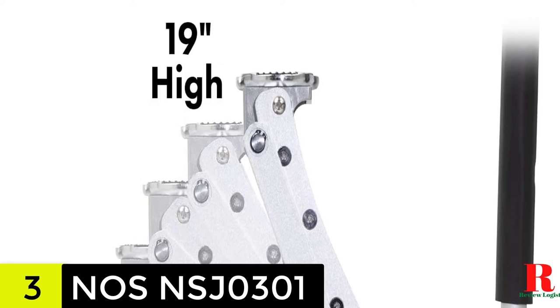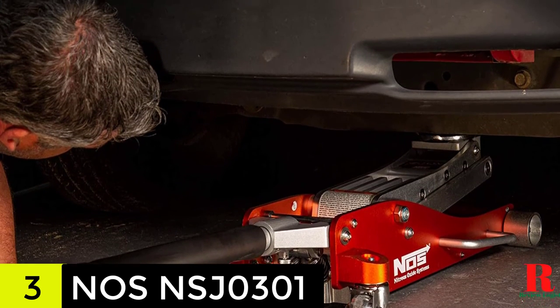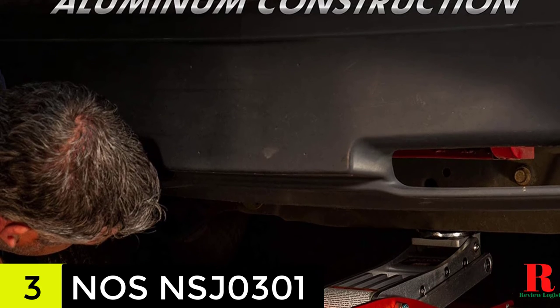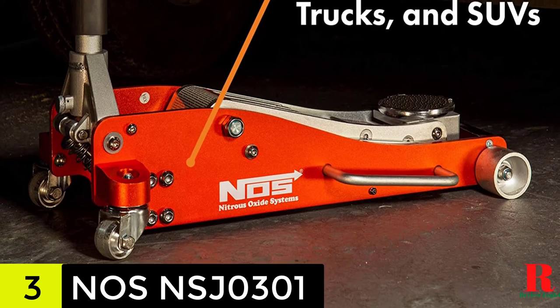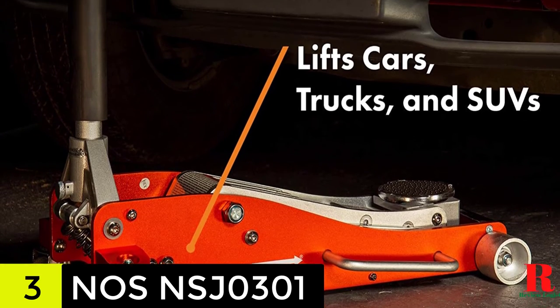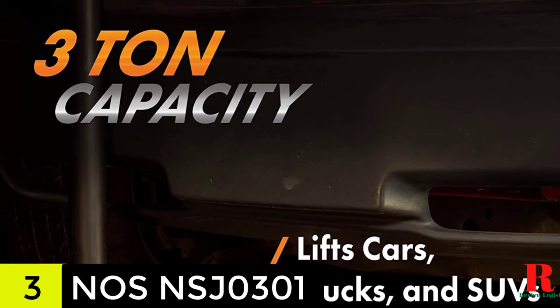The two-piece handle makes positioning and maneuvering the jack easier, and it also ensures storage is easier as it makes the unit easier to fold. Safety is taken care of by the sturdy saddle with a grooved rubber surface that ensures it does not skip under heavy load. Better yet, there is a safety valve that will help prevent overloading.